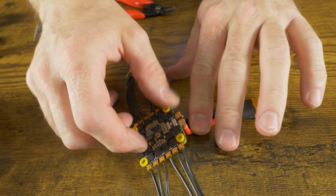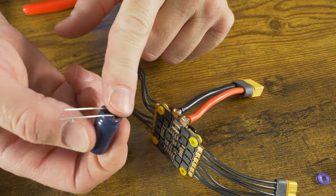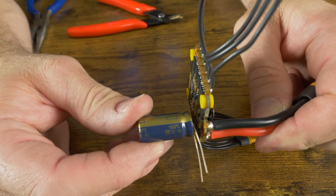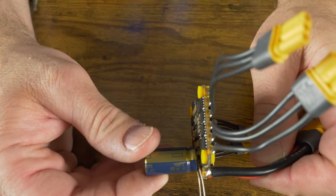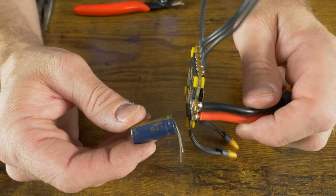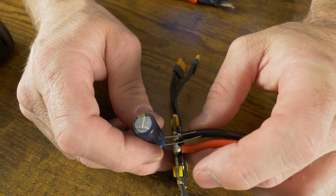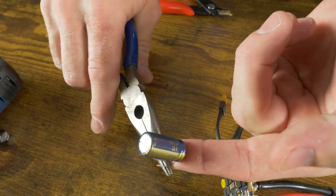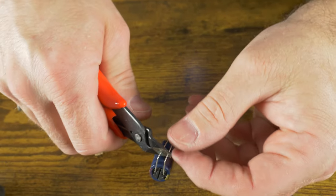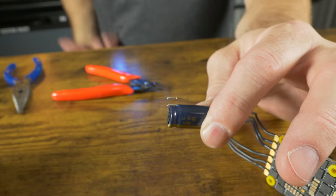I'm going to go ahead and solder on the big boy capacitor. First make sure positive and negative are on the right side — the gold stripe has a negative symbol and goes on the black side. Another way to identify polarity is by lead length: the longer lead is positive and the shorter lead is negative. Bend the leads about four millimeters down from the flight controller and cut off the excess — we only need about the pad length of wire. Then tin the two ends of the capacitor and the bottom two pads of the ESC and join them together.